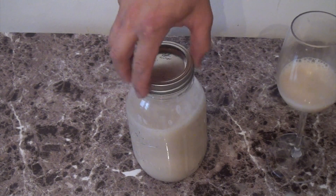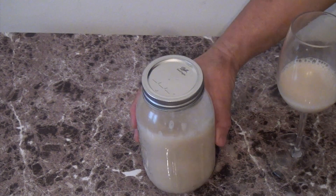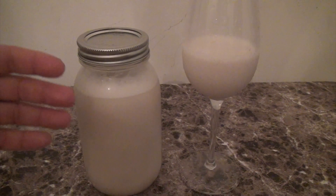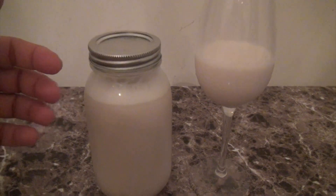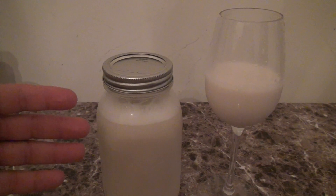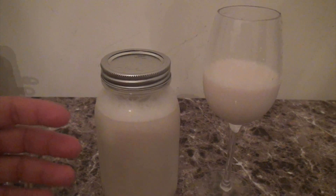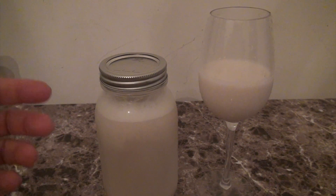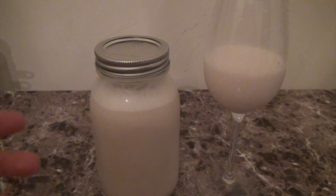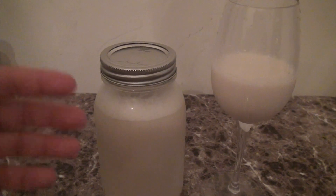If you want your almond milk to be creamier, you can always add more almonds. Instead of one cup of almonds, you can add a cup and a half, but you still need to add four cups of cold filtered water. Just add more almonds and you'll have a creamier almond milk.